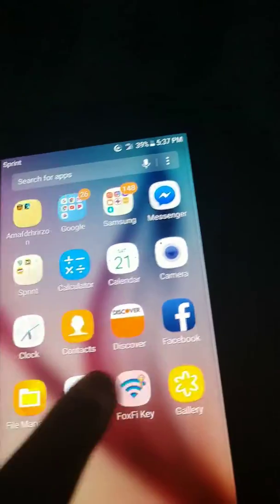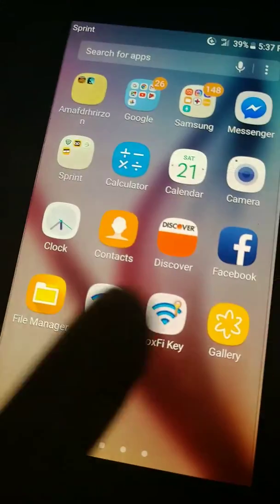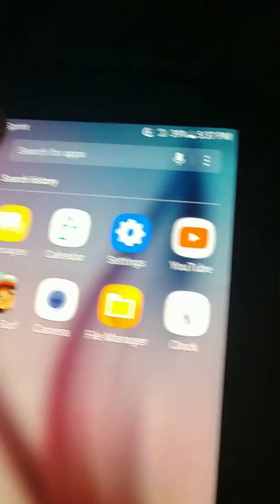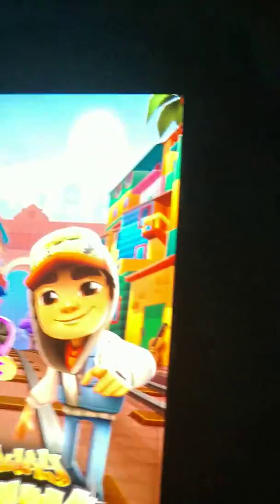All right, so let's go to an app. Let's just go to that. That's not too bad.